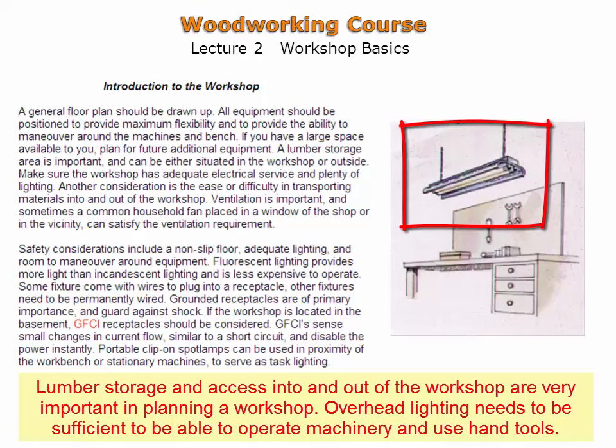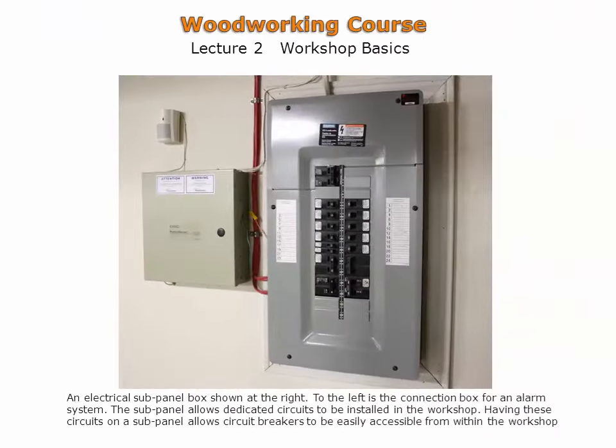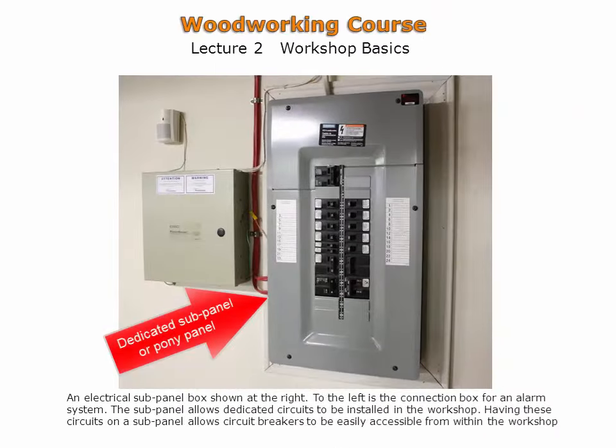Fluorescent lamp fixtures are an efficient and effective type of lighting for large areas. When a workshop has greater power requirements, a subpanel or pony panel should be considered. This enables dedicated power circuits in the workshop.